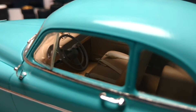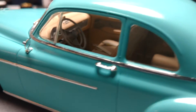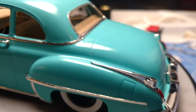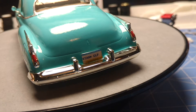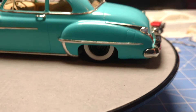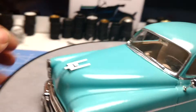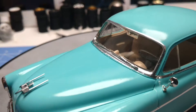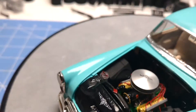It's got a tan interior, seat belts, blocking, bare metal foil, custom license plate, steelies, white walls, and of course the Oldsmobile 88 rocket.